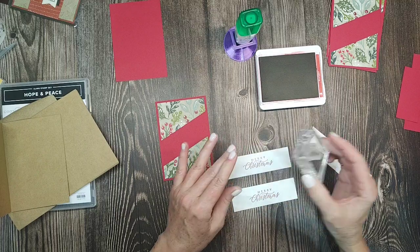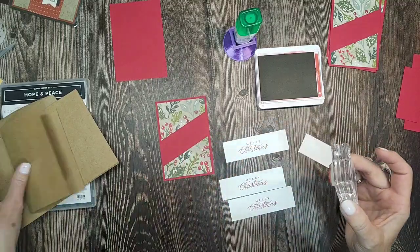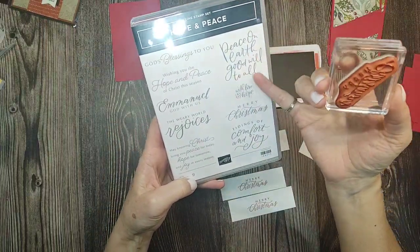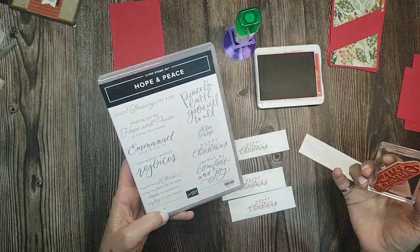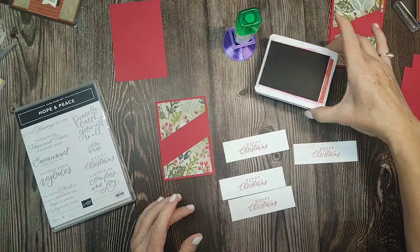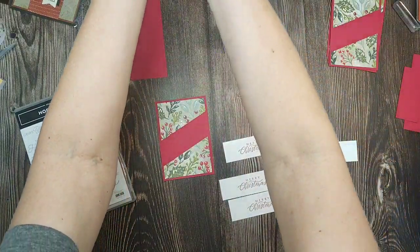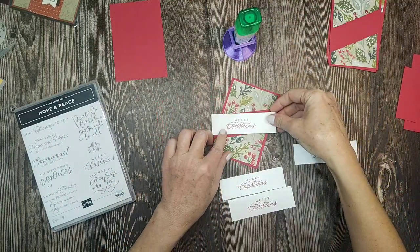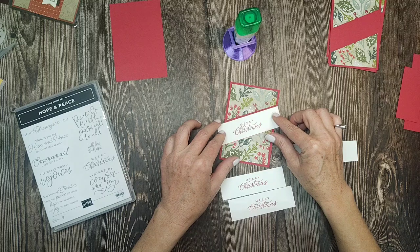We're just stamping Merry Christmas — hang on. It's from the stamp set called Hope and Peace. It's so pretty — all the different sentiments like 'Peace on Earth, Goodwill to Men,' 'Wishing You a Hope and Peace of Christ This Season,' and 'Emmanuel, God With Us.' Did you know that's what that word means? Emmanuel means God with us — and thank goodness, thank God that he is.